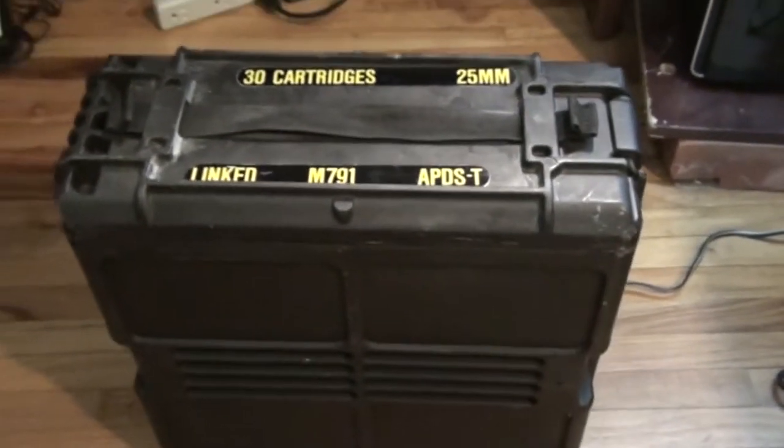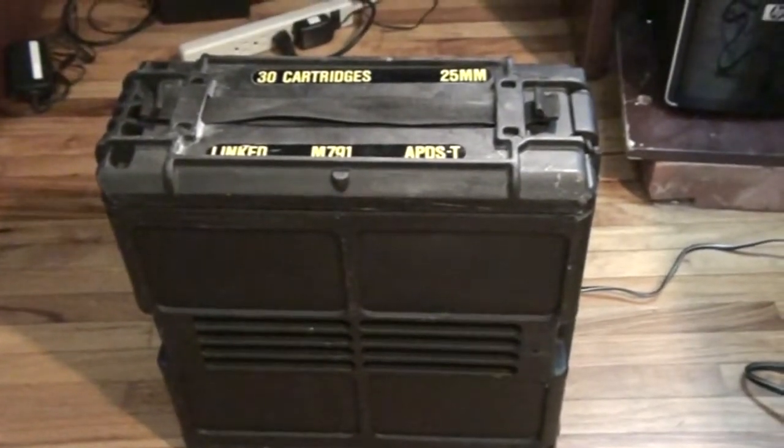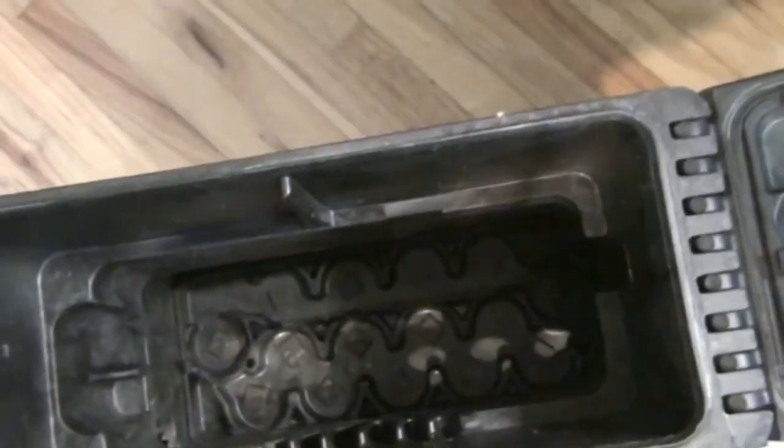It opens on the top and the bottom and is made of a polycarbonate or plastic material, so it's a little lighter than all metal. You can open the top here and see that it opens up. It also opens from the bottom and there's quite a lot of space in the container.